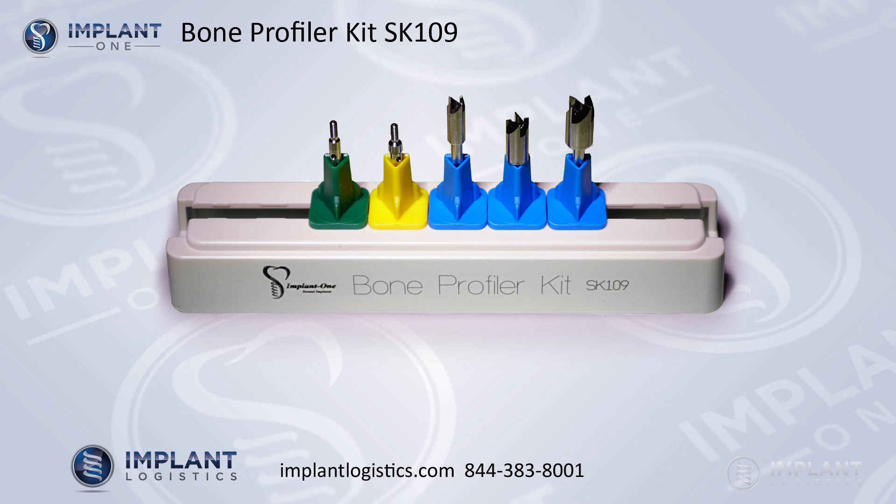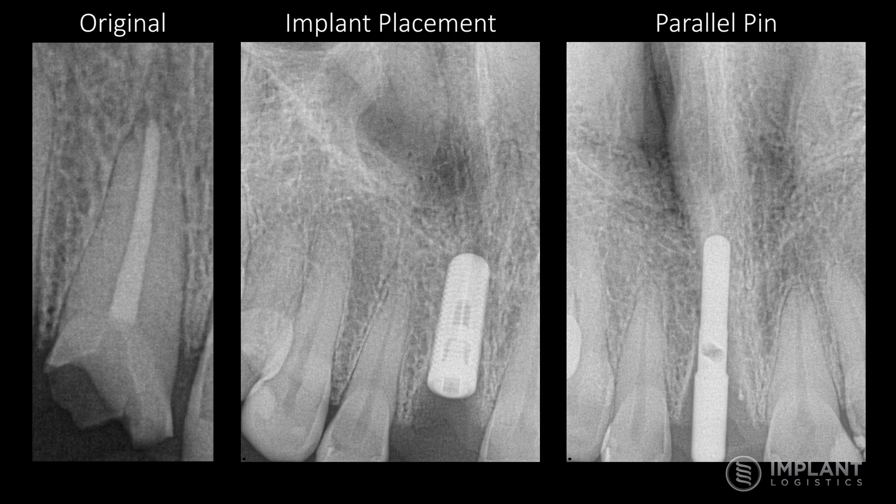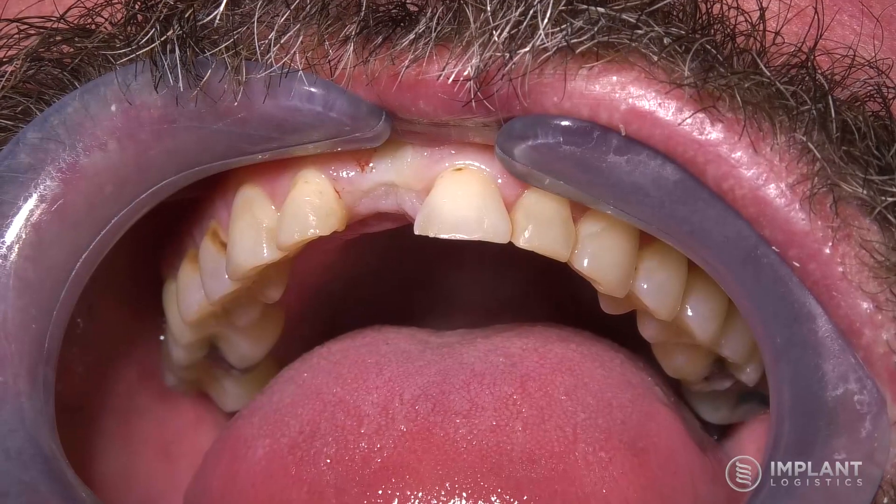This short video is designed to go over the Implant One bone profiler kit for the Implant One system. What you're looking at here is the original x-ray of the tooth in place, followed by the implant placement and the parallel pin that was used just prior to placing the implant. The system was designed to be placed subcrestal.